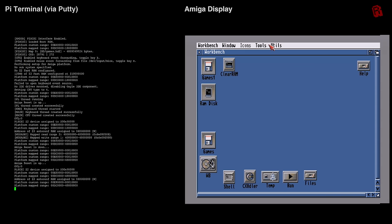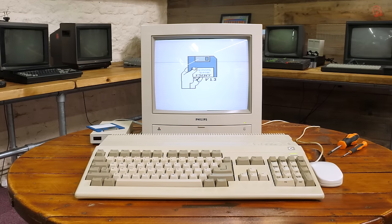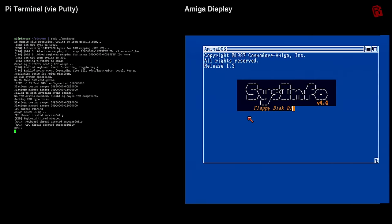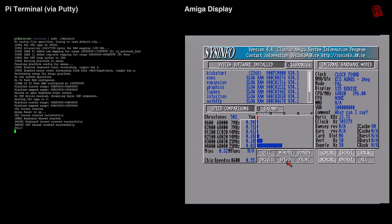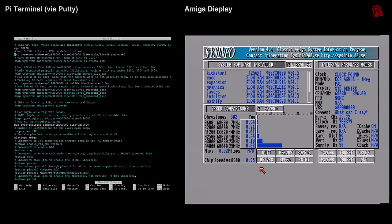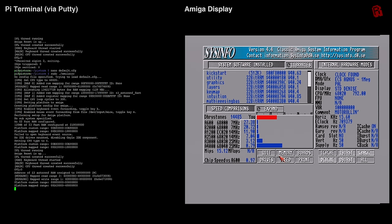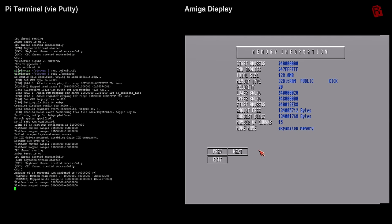Let's check performance by first comparing against a stock A500 with Sysinfo. The stock machine gives 550 drystones under a speed test, as expected. My first Pi Storm test was performed with only the CPU emulator enabled, and it's quite disappointing — it's slower even than stock with the 68020 CPU enabled. But that was quickly rectified by switching to the Kickstart 3.1 ROM and testing again, giving 14,485 drystones — a big improvement, taking this well above the stock Amiga 3000 and closer to a 68040 Amiga 4000. The 128 MB of RAM is detected in Sysinfo, and crucially the BuBip RAM expansion checks out too — no problems working with existing trapdoor upgrades.